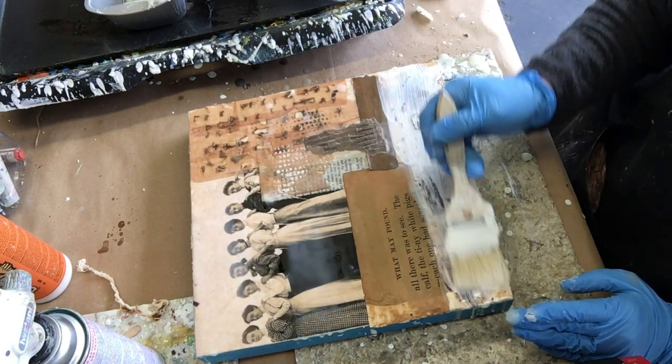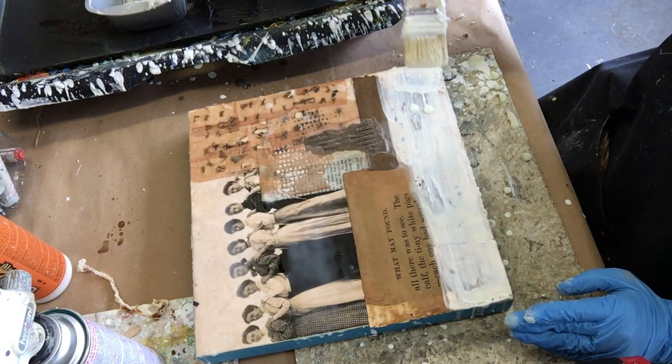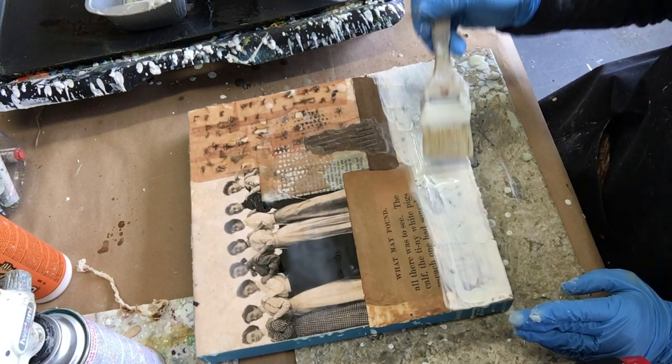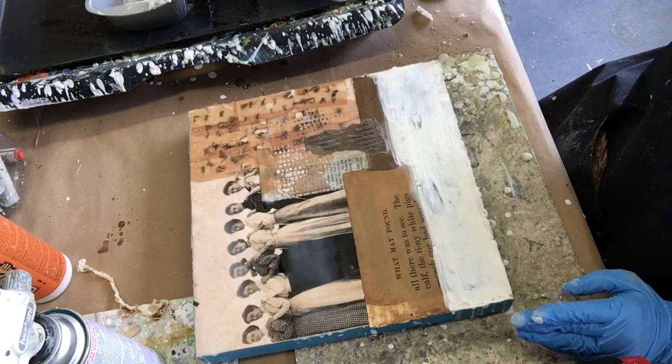I've changed my mind — I think the composition is a little bit all-over dark, so I'm going to go ahead and cover up that glue burn. I'm leaving a little bit that will show through in the end, but for the most part I'm painting it white with several coats of white encaustic.